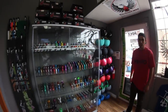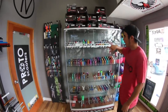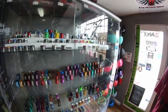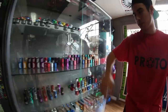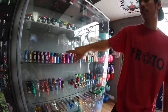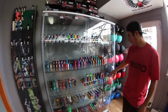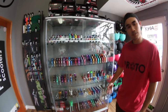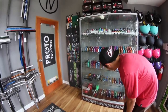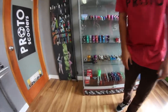We have a whole wall of helmets — helmets up there certified, uncertified, headsets. Top shelf we have SCS's and double clamps as well as on these two shelves. We have Proto, Envy, Tilt, Apex, Lucky, District, more Lucky, Urban Art — just got it all. We have forks on these two bottom shelves, some lacks in the back, some bearings. You know, just the basics.